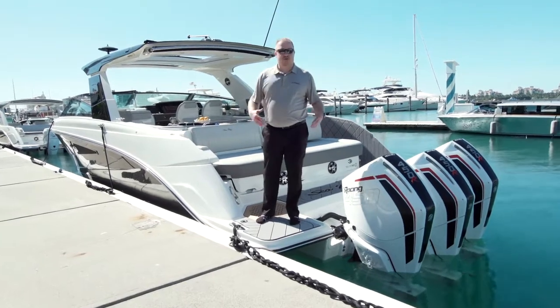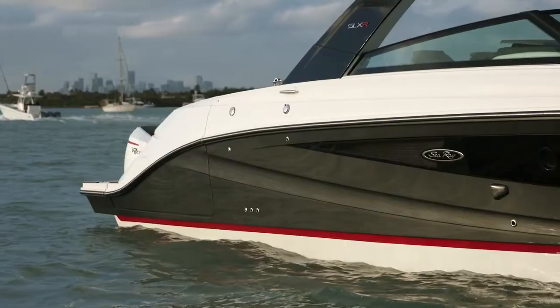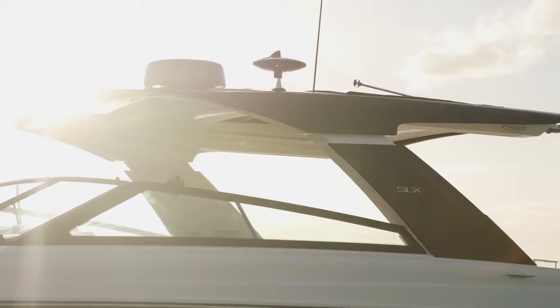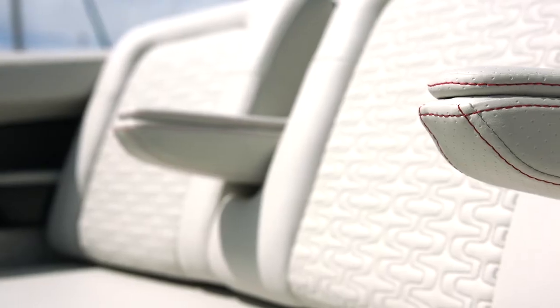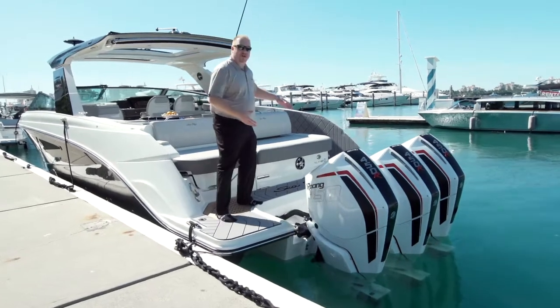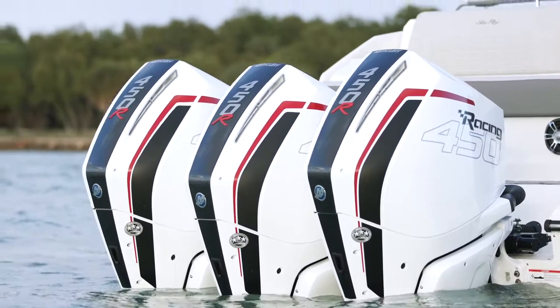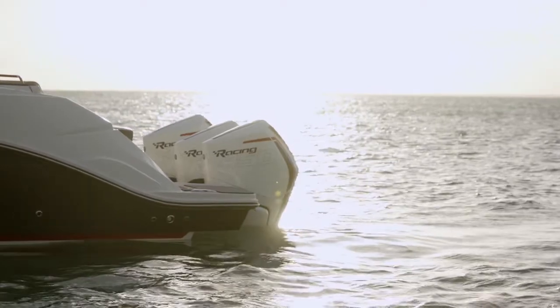So you ask yourself, what's special about this boat? And my answer is, what's not special about it? You have a custom painted hull side with a painted hardtop, custom accents in your upholstery, red stitching, and then these great motors here on the back — 450 racing motors with carbon fiber accents. You can see how the carbon fiber and the red all ties in with the boat.